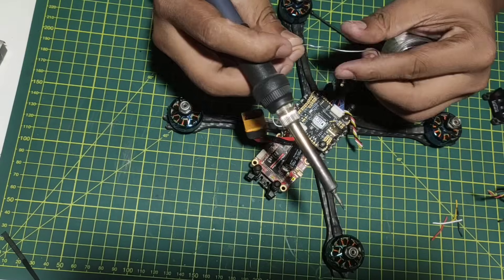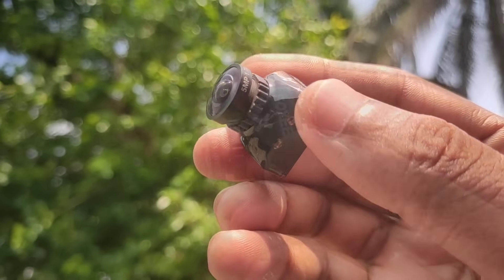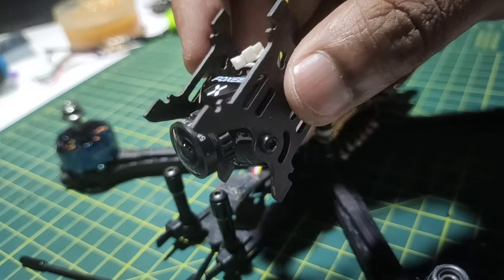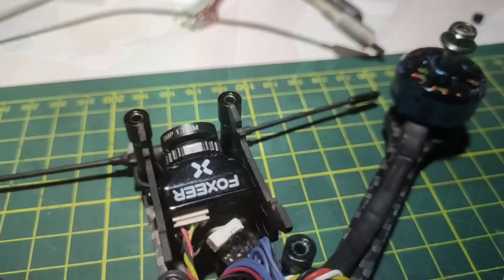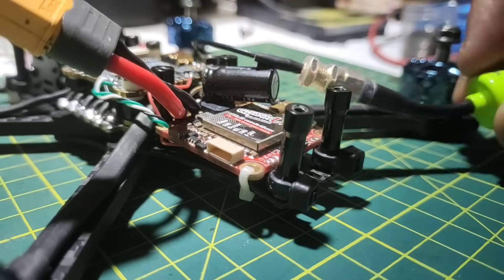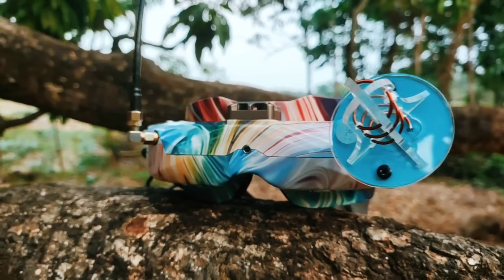After that, I connected all the wires. This is the Foxeer Falkor 3 FPV camera. It provides really good quality footage. I am using the Foxeer Lollipop 3 as my VTX antenna. To watch the live video footage, I used Skyzone 02X FPV goggles.